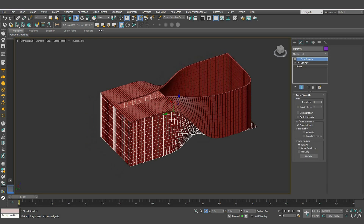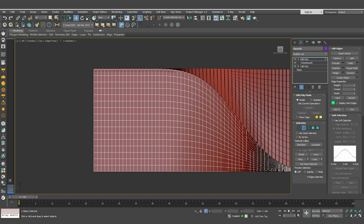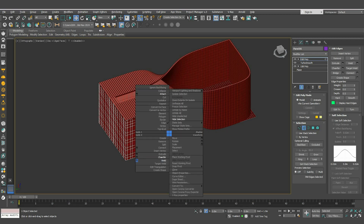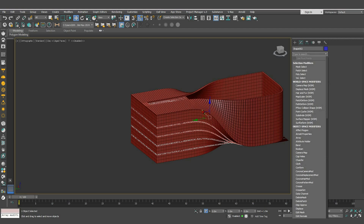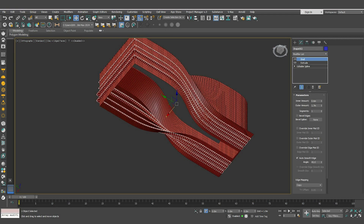From the Shell modifier, add an edit poly modifier. Then from the front view, select this segment, hit Alt+L to loop, right-click and create a new shape. Select it and add an Extrude modifier with a value of 0.6. Then add a Shell modifier — make the inner amount 0.6 and adjust the outer one until it looks good.